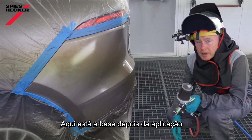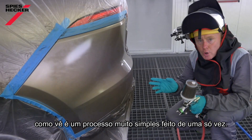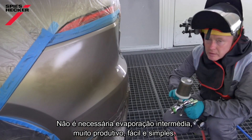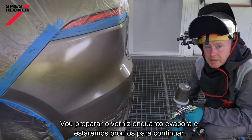Here's the base coat after application. As you would have seen, it's a very simple process requiring me only to come to the job once — no unnecessary flash off. Very productive, nice and easy, simple, repeatable. I'm going to dry this now while I make my clear coat and then we'll be ready to go again.